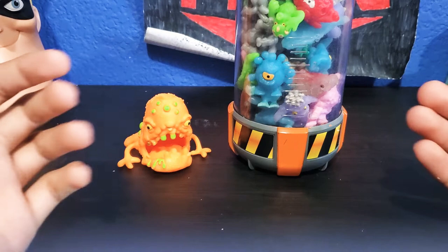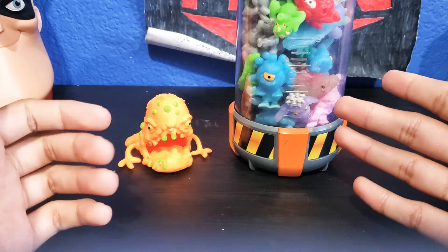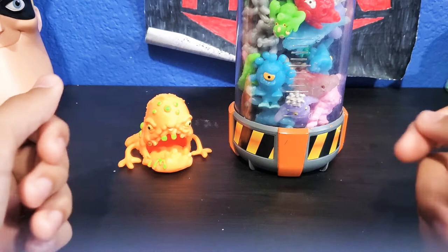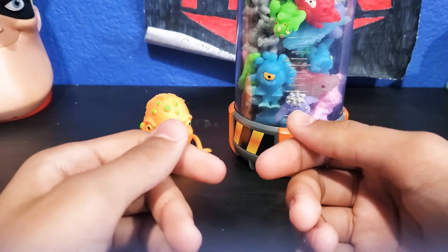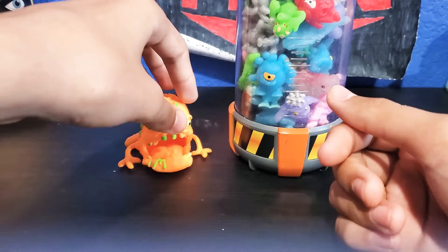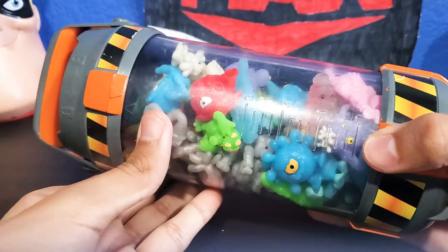Hey guys, welcome back to my channel. My name is Oscar and today I'm going to show you my collection of the Fungus Among Us. I think I got this at Toys R Us. I forgot the company name. But yeah, this is my Fungus Among Us collection and I wanted to show you guys. These are like little squishy, stretchable and sticky little germs. We're going to go ahead and take a look. We're going to move this big boy out of the way because I'm going to save him for the end.